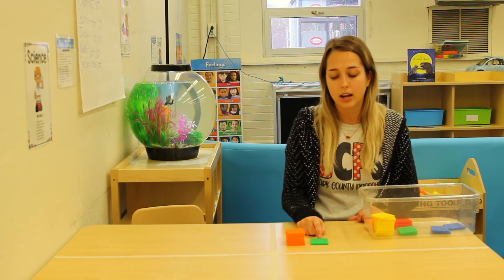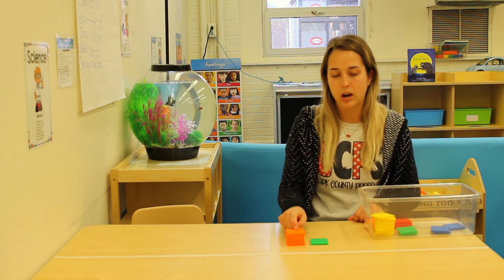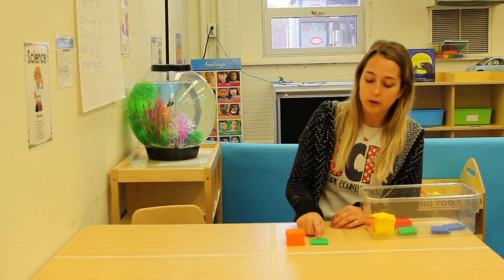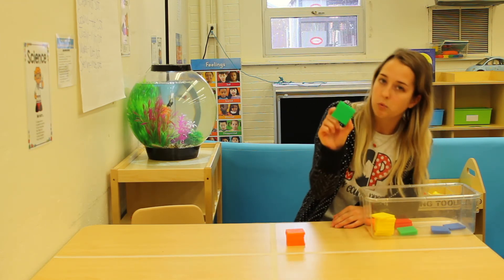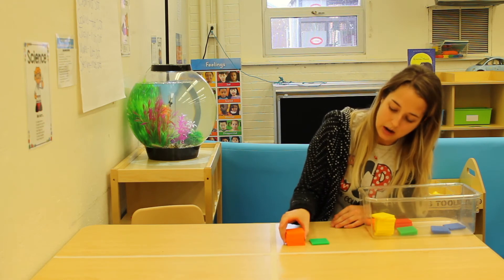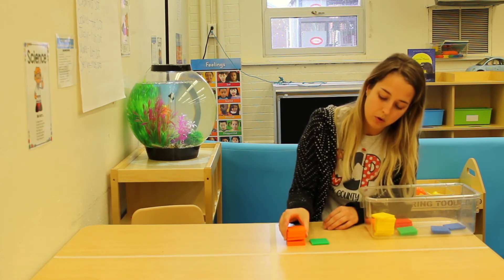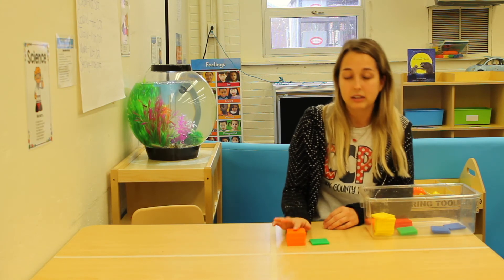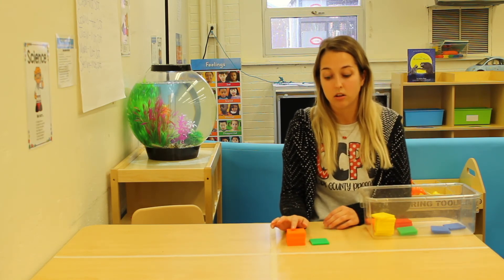If you said green, you got it! The green tower is shorter than the orange tower. How did you know it was shorter? The green tower only has one block, and the orange tower has one, two, three, four, five, six. So since it has six orange blocks, it is taller than the green one.